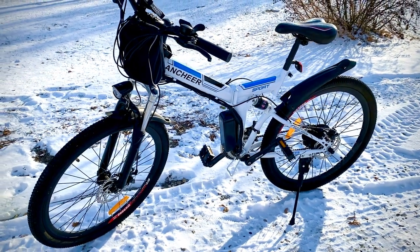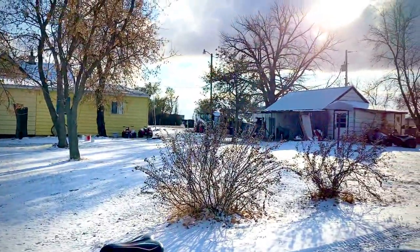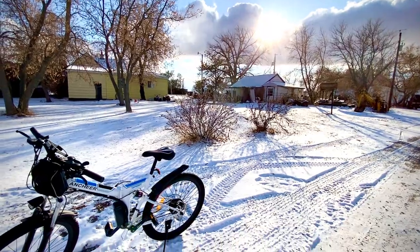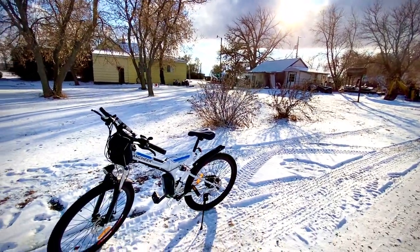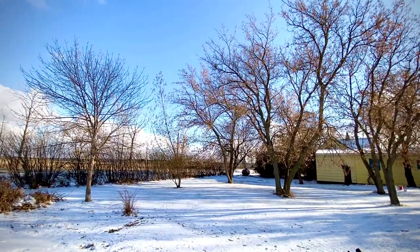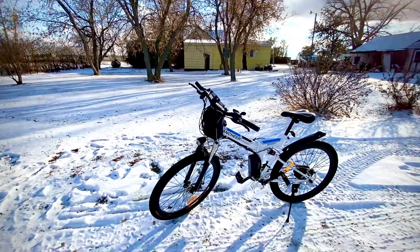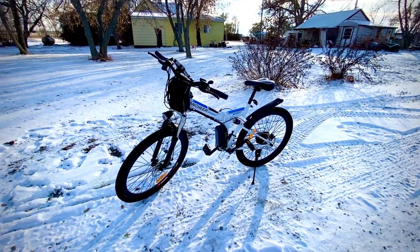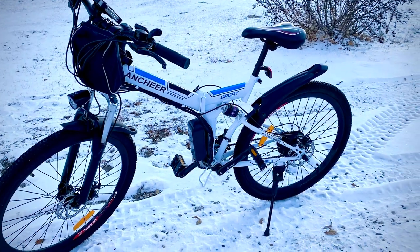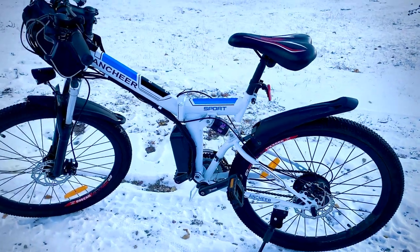Hello guys, welcome to this video. Beautiful day today — the sun is just emerging from behind those clouds, though it's a bit windy and cold out here. Quick video today to talk about everything you need to know about your Unshare electric bike.